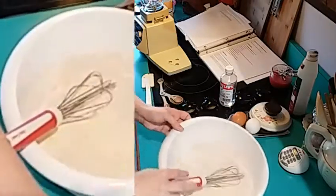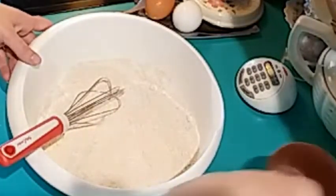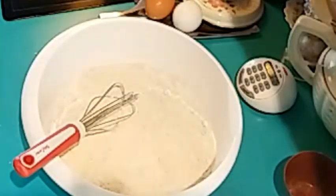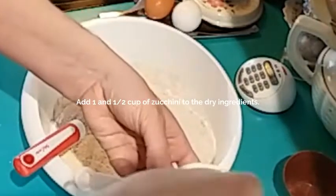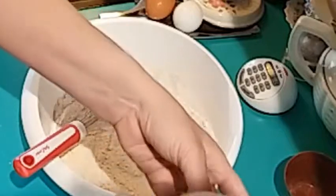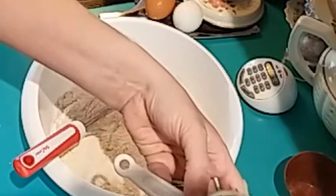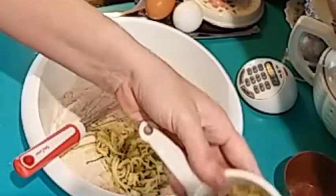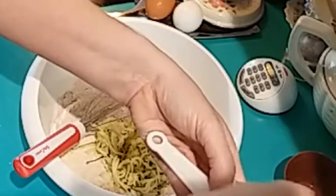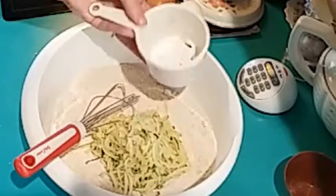That looks pretty good. And to that we need to add one and a half cups of our grated zucchini. To grate this, all I did was stick it through the food processor using the grating or shredding blade.